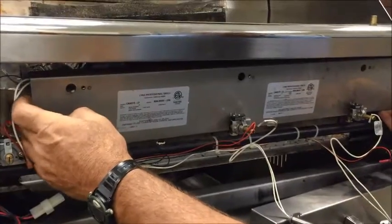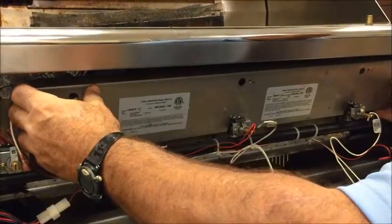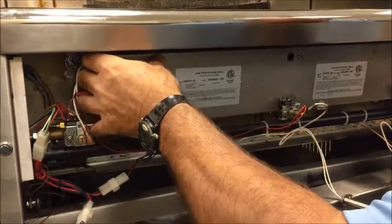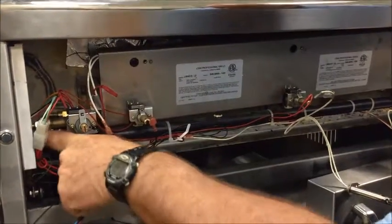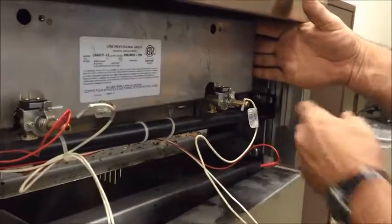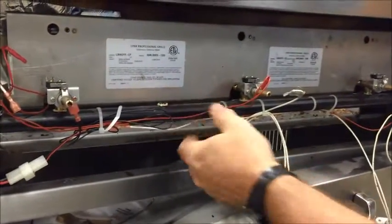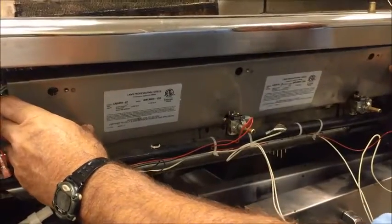There are two little screws you took off on each side — there's a stem thread sticking out that you'll need to clear. Once you clear that part, make sure you loosen up the two bolts on each side: one there and one over here. Loosen those and pull the manifold forward so you can get past the valves themselves.